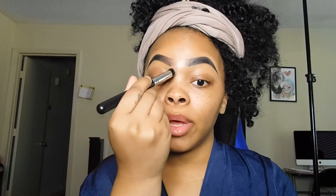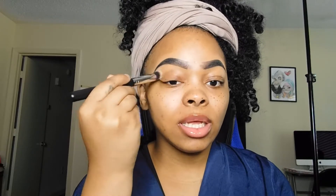Now that my brows are done, I'm going to blend them out with a brush. I'm going to use a Morphe brush to pack my concealer out. I like to tap my concealer in.